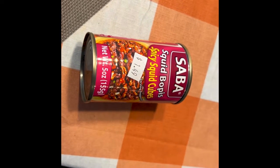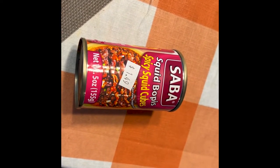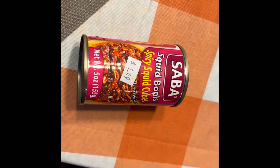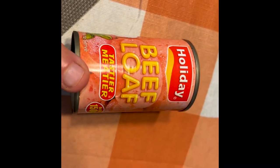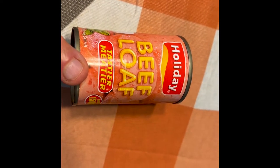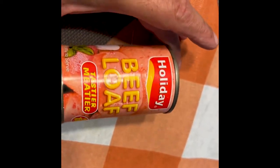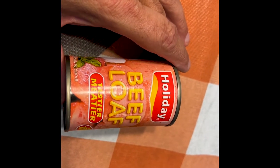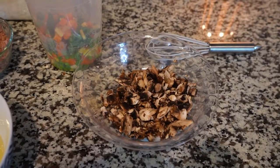Just an idea of a couple of quick things we're going to put in this. I'm going to put this in mine at the table — Tita says it's too hot for her — spicy squid. And then another one: beef loaf. It's kind of like spam but beef instead of pork. I'll chop that up and have it ready to start the mix when we get ready to go.